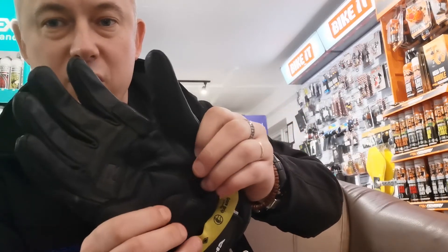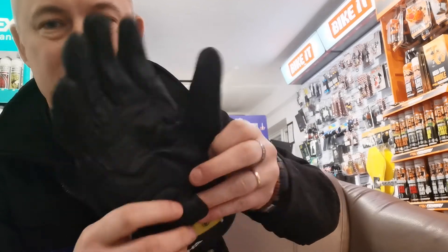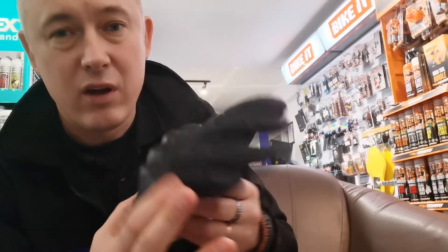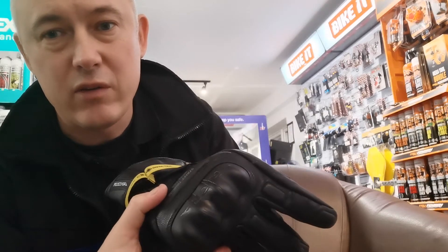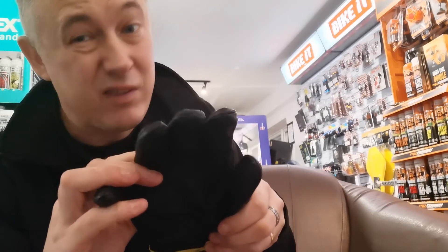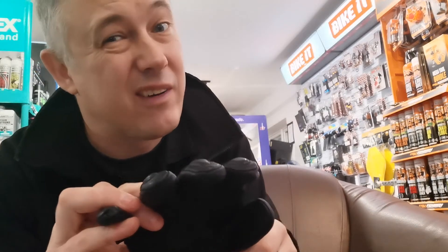The combination of leathers gives you softer areas where it needs to be softer and harder areas where it needs to be harder — particularly the wrist area and the palm area, which I find incredibly important. Manufacturers don't seem to pay as much attention to the palms, but when you crash you slide on your palms. I've crashed a few times now — not enjoying it, not getting used to it — and every single time it's absolutely on my palms.